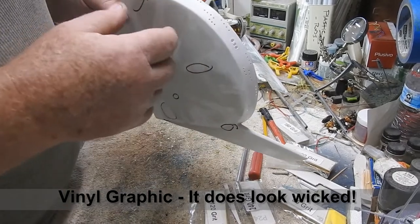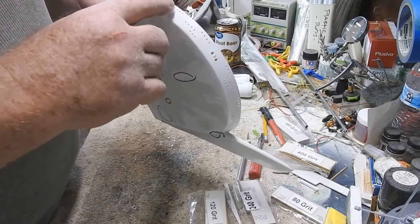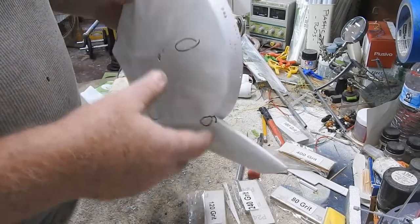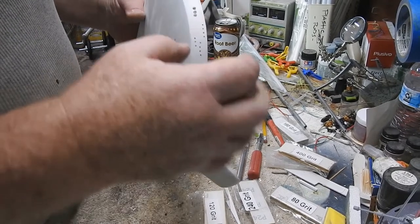I got the portholes drilled out — or the sensors. Some of these are sensors, some are ports. Most of the square ones were ports, round ones were sensors, so that'll show up again when I get everything sealed.